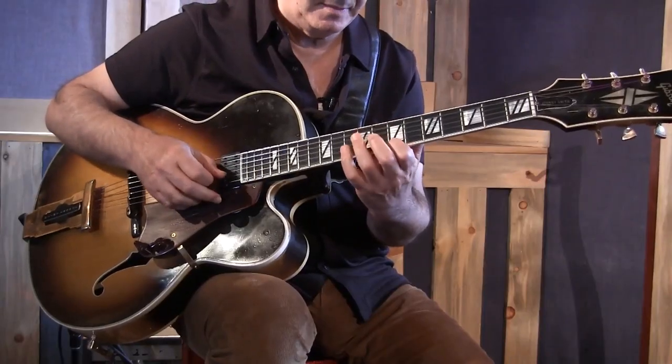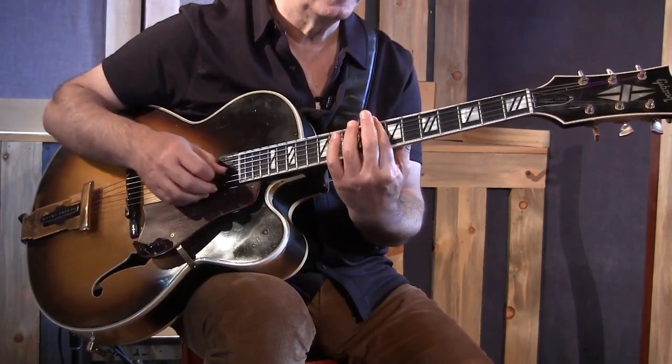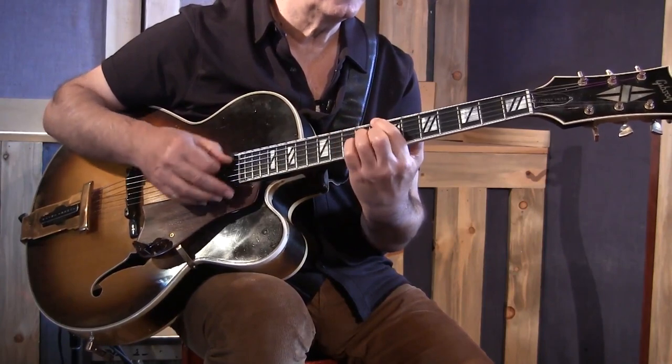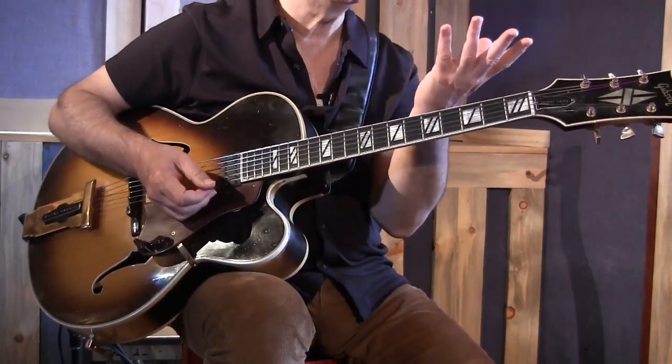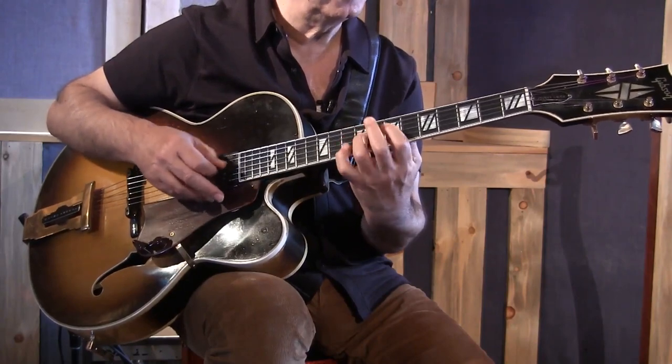What I mean by that is, you can say okay, C major... C minor. I just played a 2-5 into C minor, resolving into C major.